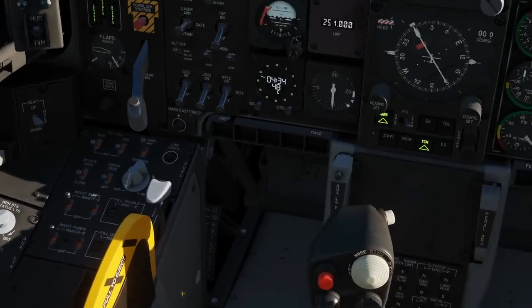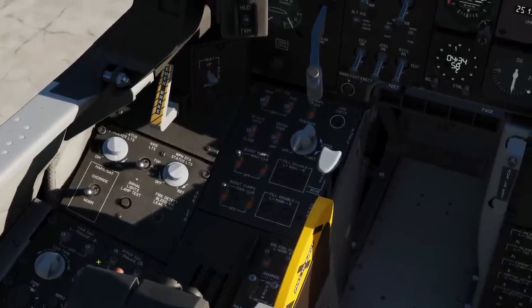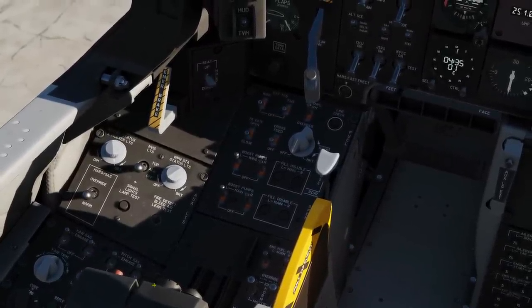Next, our SAS. We're going to move over here — pitch SAS left click, yaw SAS left click, all switches up.